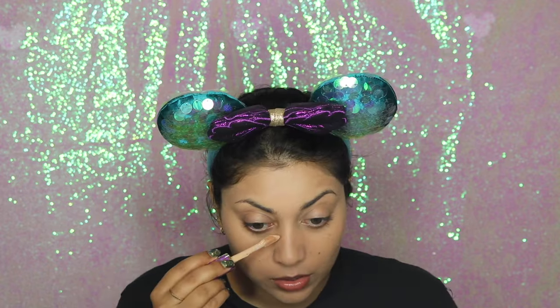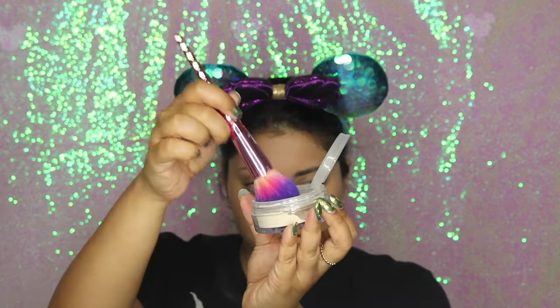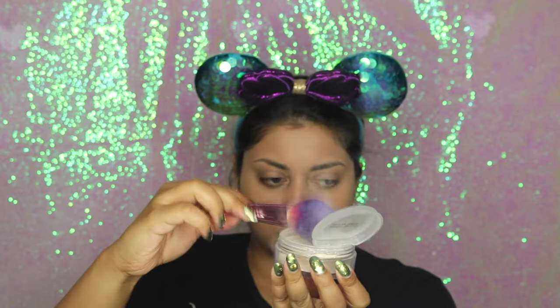Then I used a beauty blender to smudge out any brush strokes. For concealer, I'm using the Tarte Shape Tape in Light Medium Honey — a few shades lighter than my skin tone to bring brightness to my face — and then I go in with another concealer for spot corrections. That one is by Pretty Vulgar in the shade Undercover. To set my face I'm using the Becca Hydra Mist Set and Refresh Powder.